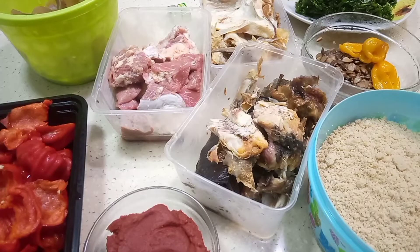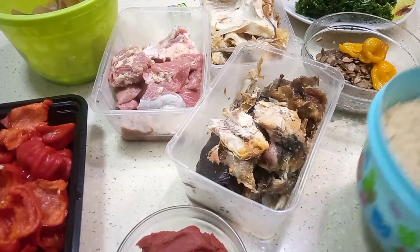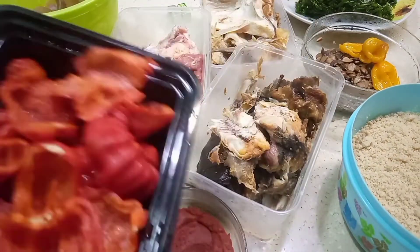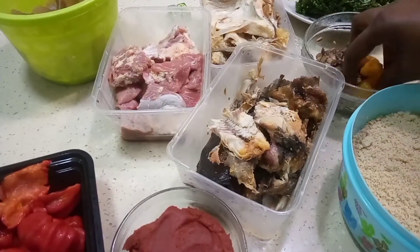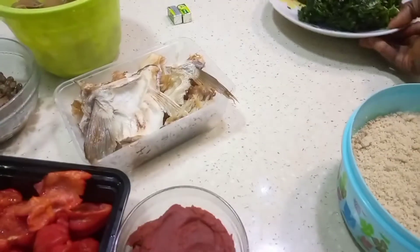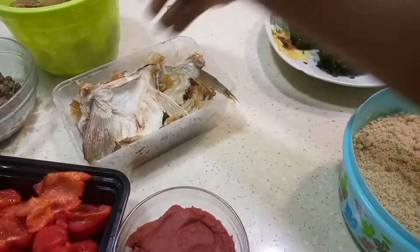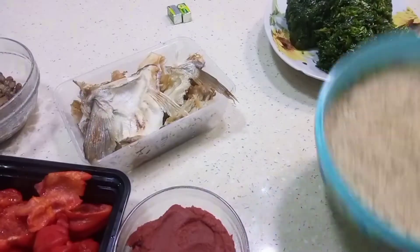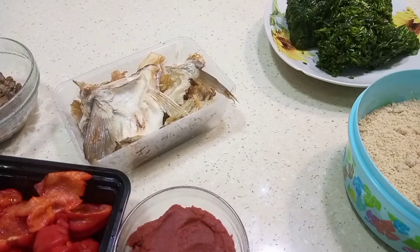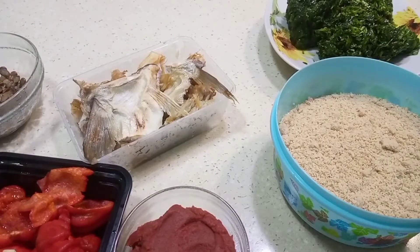Hi everyone, my name is Lucy Emanuel. In today's video we are cooking egusi with tomato paste. I have tomato paste, shombo, tatashi, yellow hot pepper, fish, iru, stock fish, beef meats, pomo, and water leaf. We also have two cubes of seasoning. Let's start the cooking.